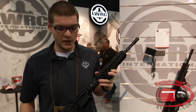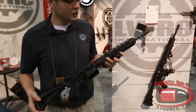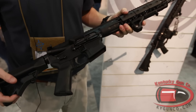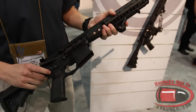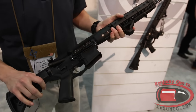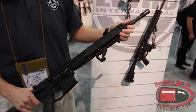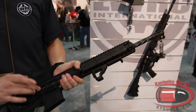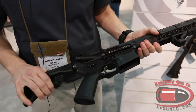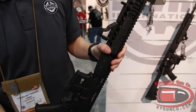Hi, my name is Logan with LWRC, and this year we're releasing our new direct impingement rifle. Essentially this is everything we have to offer with the LWRC lineup without the piston. So you're getting fully ambidextrous controls that include your selector, your magazine catch, your bolt catch, ambidextrous charging handle, spiral fluted barrel which is also nickel core treated. You're also getting a nickel boron coated bolt carrier that's keyless, one piece — really nice design — and overall you're getting the IC package in a direct impingement form.